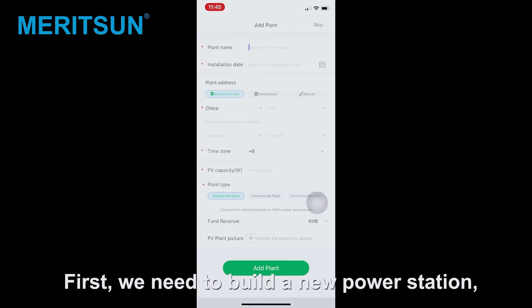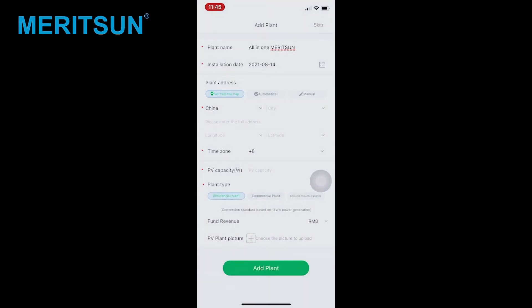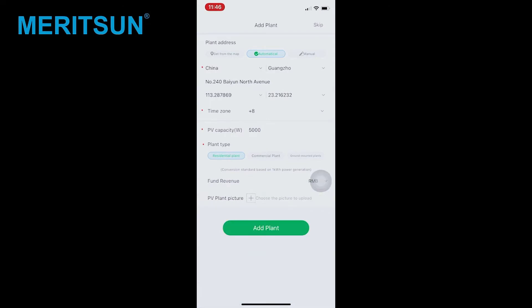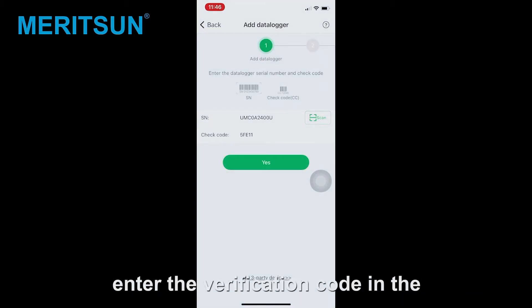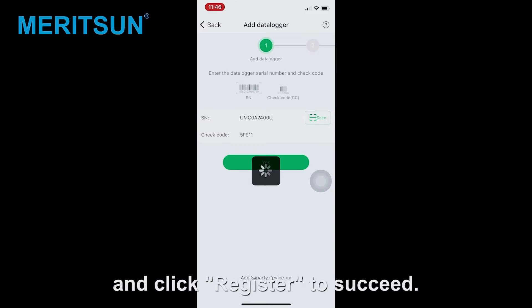First, we need to build a new power station, which is where your battery is located. Then, in the Add Data Information page, you can scan or directly enter the Wi-Fi serial number. Enter the verification code in the data logger verification code box and click register to succeed.